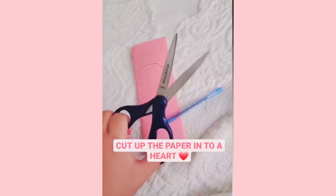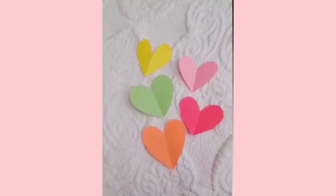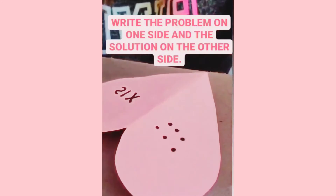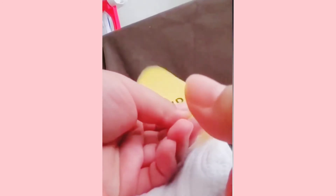We have a math activity. Cut up some colored paper into a heart and fold them in half. Write a math problem on one side and the answer on the other side. Then split them in half.